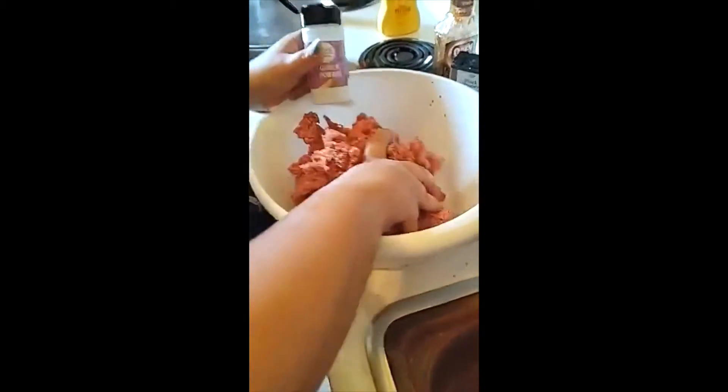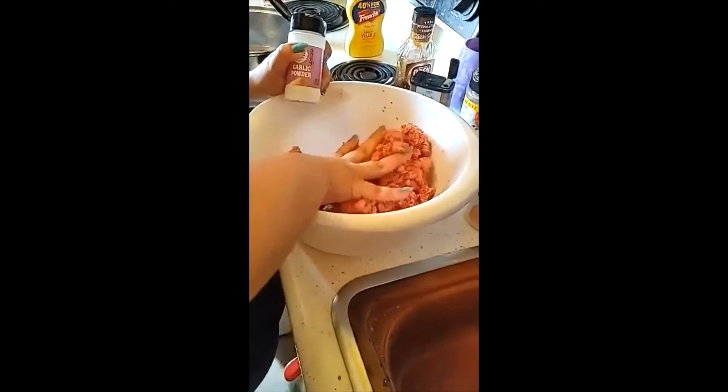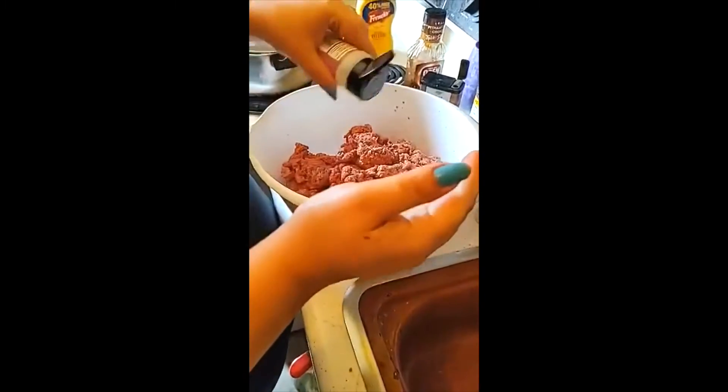It's garlic powder — just so you can see. Mix it up, get it going good. Then you're going to add a little bit more.